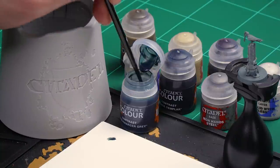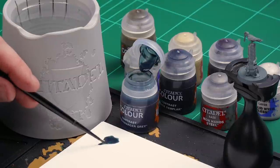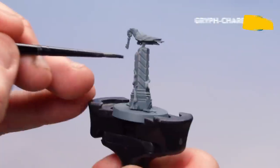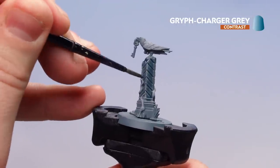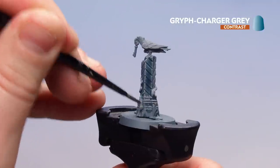Let's start with Gryphcharger Grey. I'll apply a little to the palette — not to thin it down, just to get a decent point on the brush and avoid overloading it. Then I'll start coating it over the stonework. It gives a more eerie kind of stone look, with that bluey-greeny hue you see on some of the packaging. Gryphcharger Grey is perfect for that.